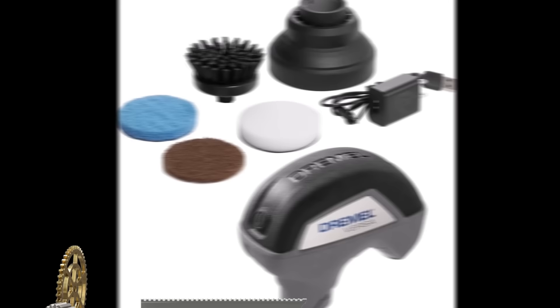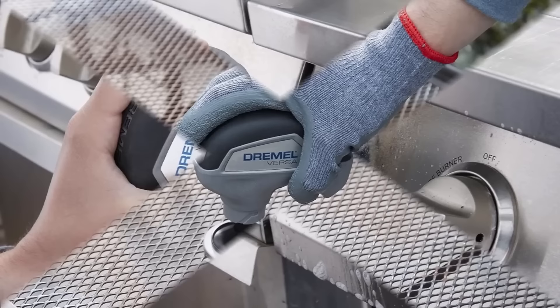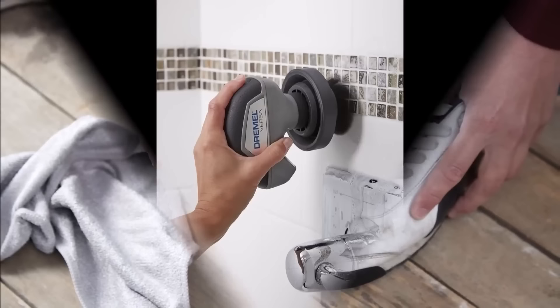The Dremel PC10-0 One Versa Cleaning Tool is a powerful and compact power scrubber designed for versatile cleaning tasks around the home. With a high-speed rotation of up to 2,200 revolutions per minute, it effectively removes tough dirt, grime, soap scum, and mildew.